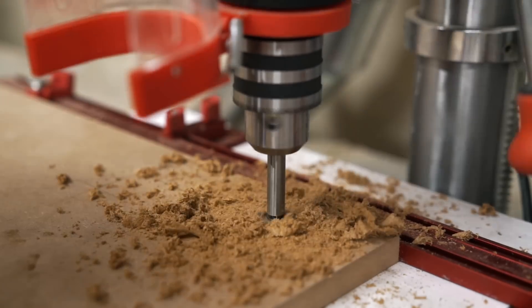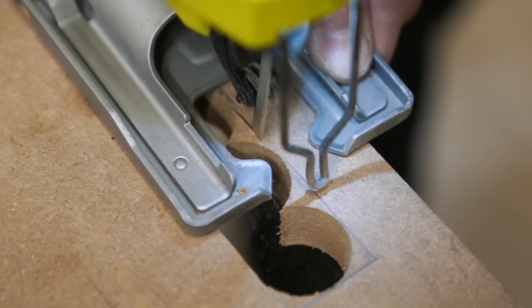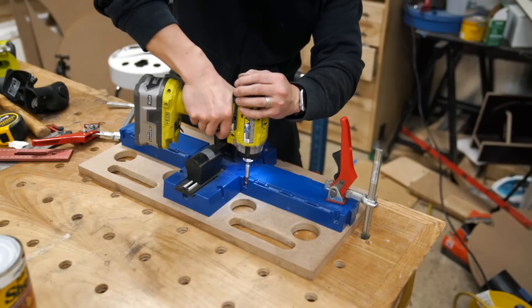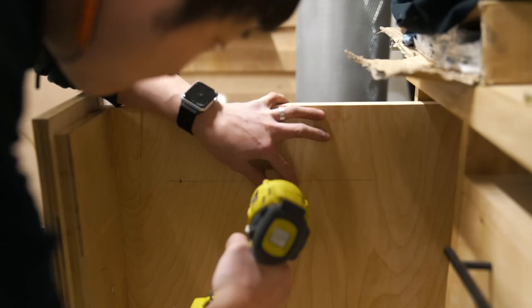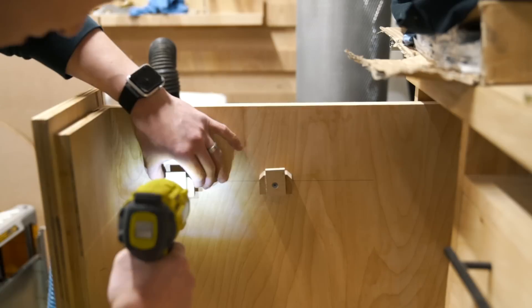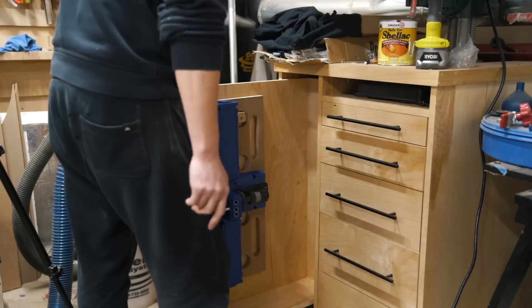Now that the cabinet is finished, I wanted to show you guys how to store tools and accessories in this vertical drawer, so I quickly rigged up something out of some scrap MDF to screw my pocket hole jig into. Then I made a couple of hanging cleats to hang the jig on the vertical drawer. It's so nice to finally have a permanent home for this little guy, plus all of my drill bits and screws.